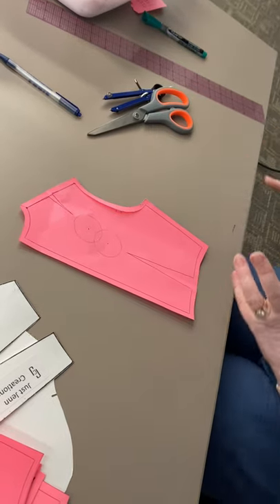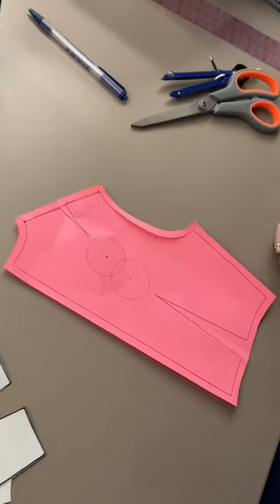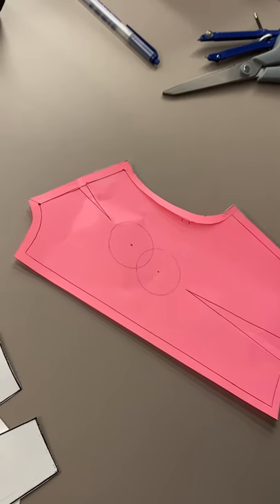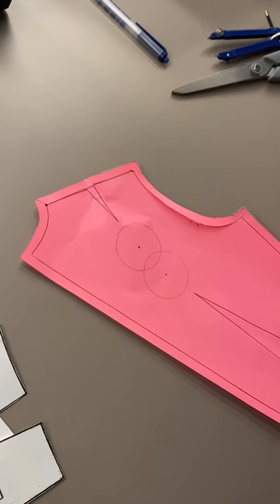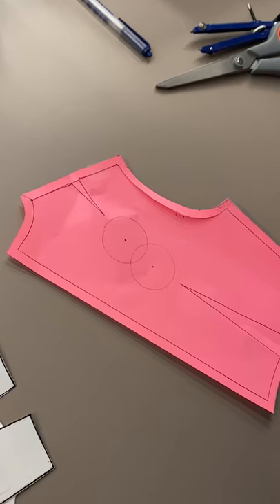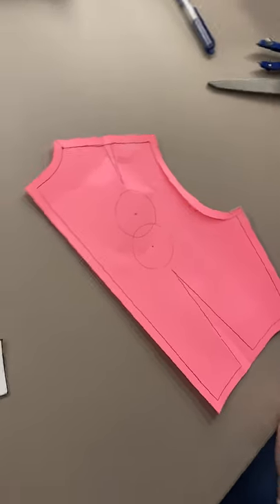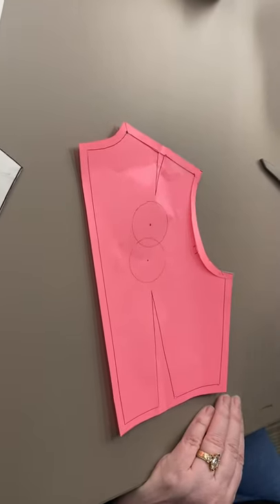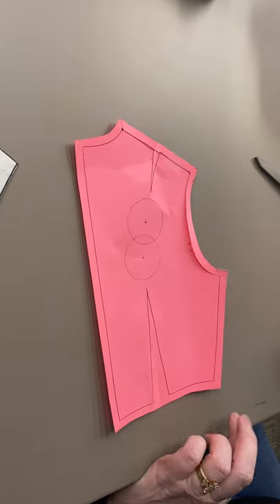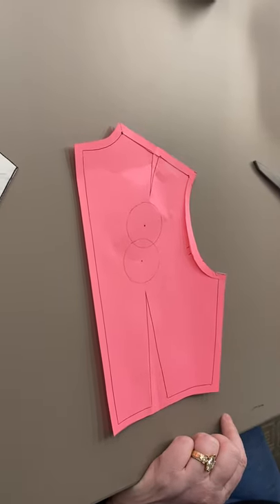That is the seam method. When I'm altering patterns, depending on the location of the alteration and how many alterations need to be made, sometimes I'll use the seam, sometimes pivot, sometimes slash, and sometimes a combination of all three to get the job done. I don't have a preference one way or the other — I just want you to know all three so you have all three tools in your toolbox.